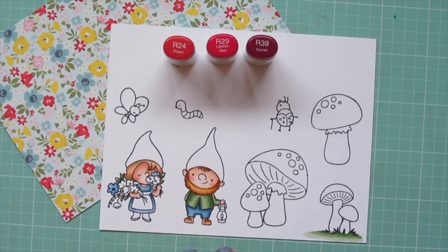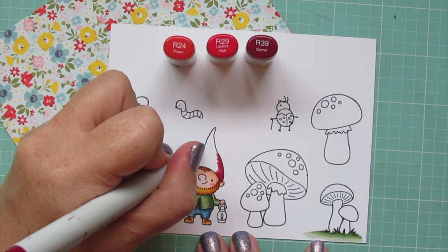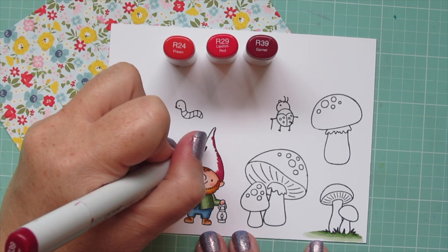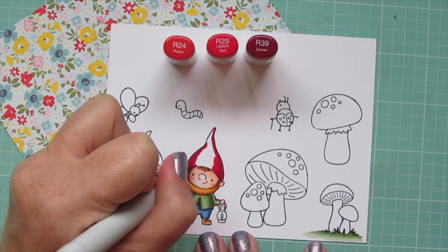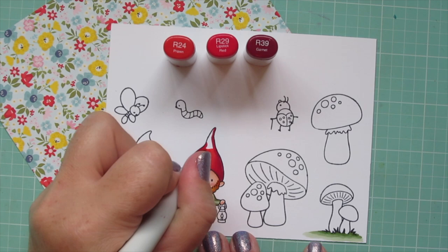Off screen I'm also going to color the grass under the mushroom cluster in the bottom right corner. Moving on to the red combo for the boy gnome's hat, I'm using R24, R29, and R39. Because he's facing completely forward, I'm continuing with that center light source, adding R39 on both sides of his hat — the dark colors on the outside edge make it look nice and round, and having that highlight in the center really pops the image off the page.